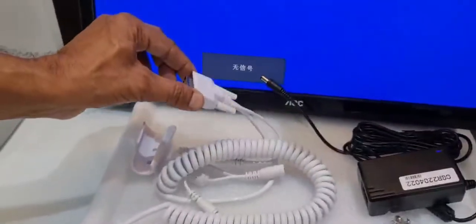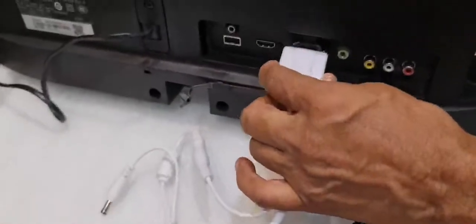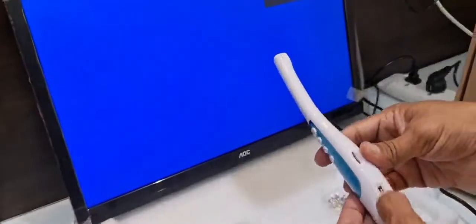I will show you, if you have a monitor, how to fix it. You attach this to any VGA board, then attach the power. Power on the camera.